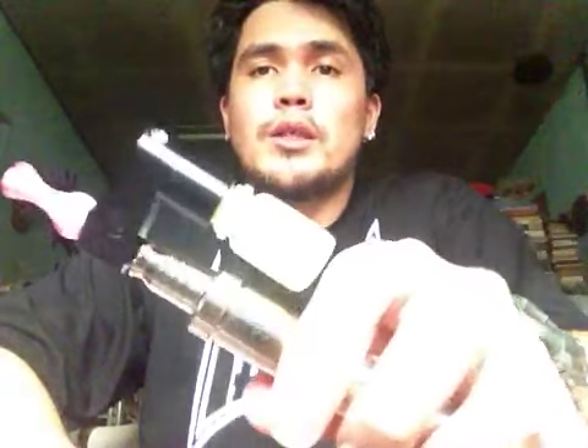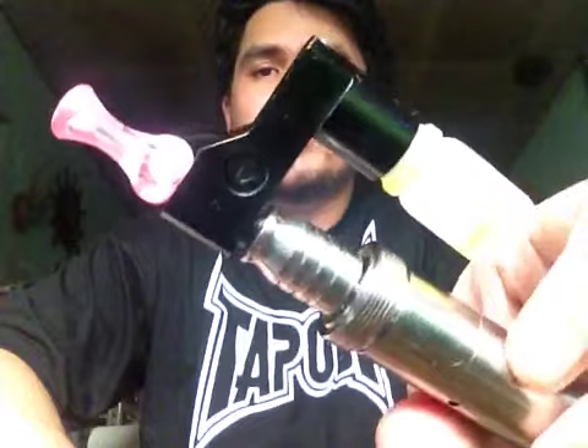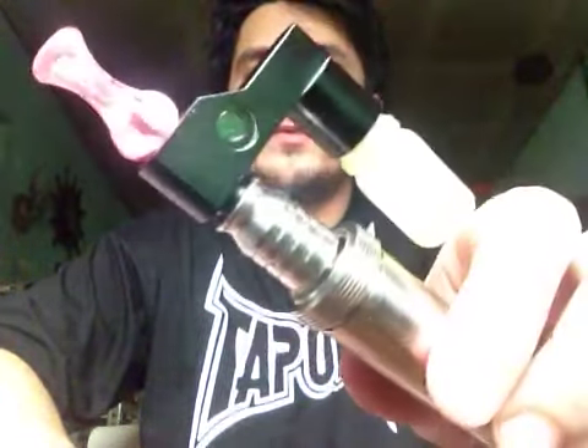Hi everyone, Sculter back here today and I'm here to show you about the new accessory I got from E-Pipe's premium electronic cigarettes. This is what we call the juice feeder.